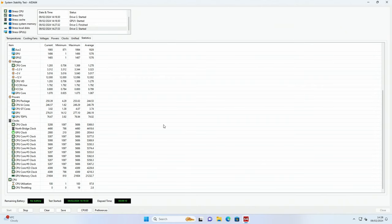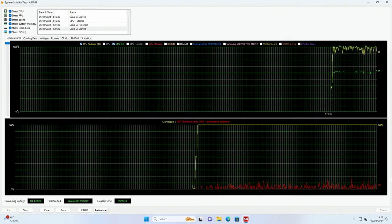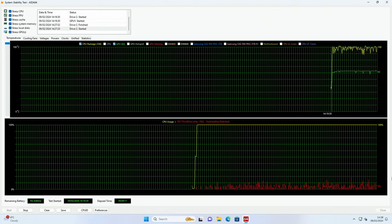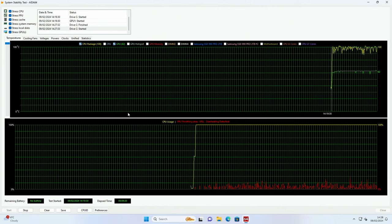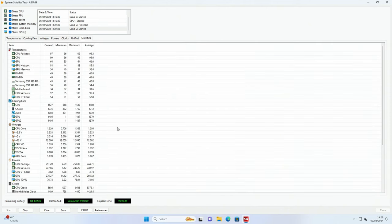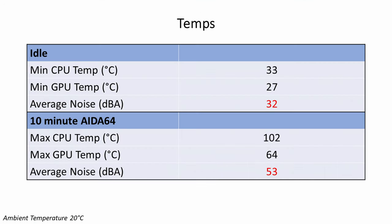Looking at temperatures, the i9-14900K idled at 33 degrees and reached a maximum of 102 degrees during a 10-minute Intel 64 stability test with all components stressed. During that stress test there was up to 19% thermal throttling. The RTX 4080 idled at 27 degrees and peaked at 64 degrees during the stability test. In terms of noise levels, the PC was whisper-quiet at idle at an average of 32 decibels, rising to 53 decibels under load.